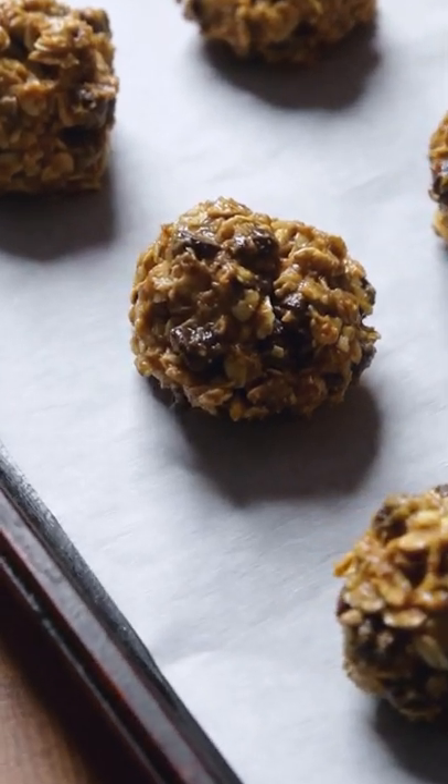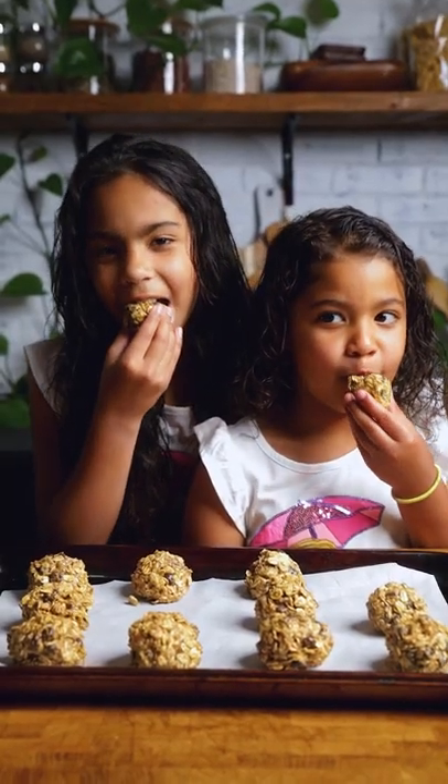These no-bake chocolate peanut butter energy bites are one of our kids' absolute favorite treats, and they're so easy to make.